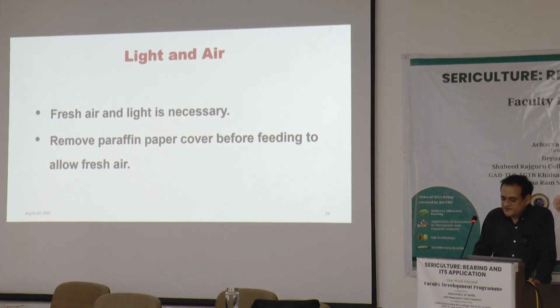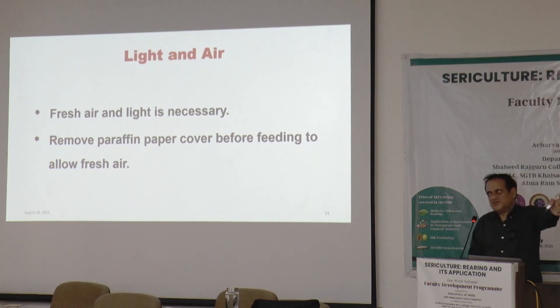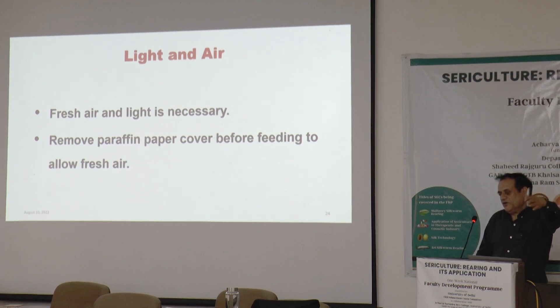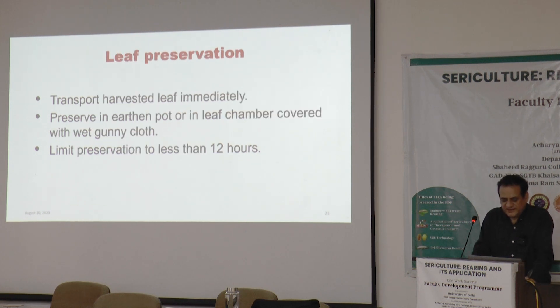Air and light play a crucial and decisive role. The rearing room should not be airtight during the rearing period — there should be cross ventilation. Windows should be opened during rearing, while checking that temperature does not drop below the optimum level. Rodents and pests must also be kept out of the rearing room.